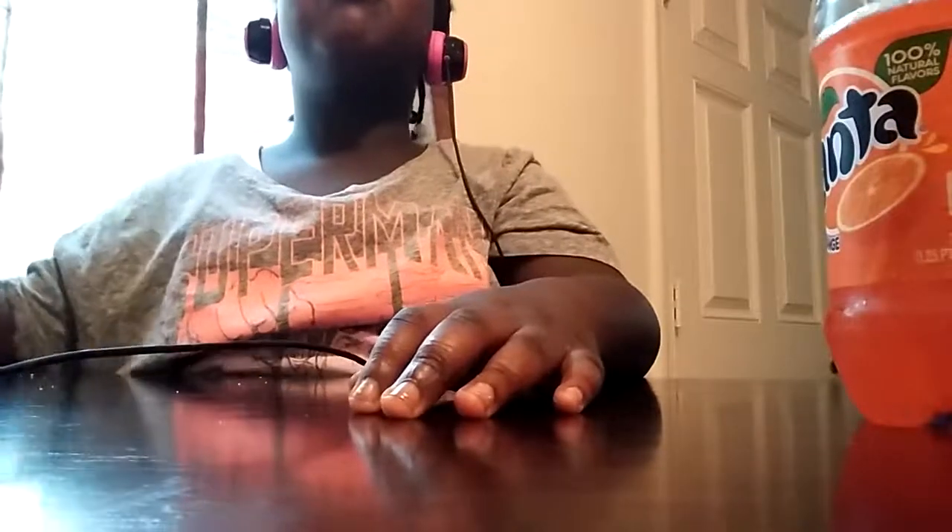So let's get started with the pizza challenge. But this pizza is good though. You want me to warm it up a little bit? Yeah. Warm this one up. So I'm going to warm the pizza up, please.